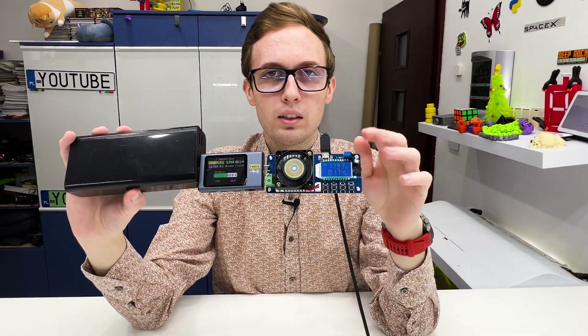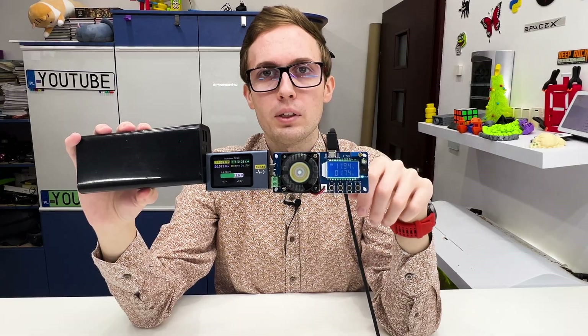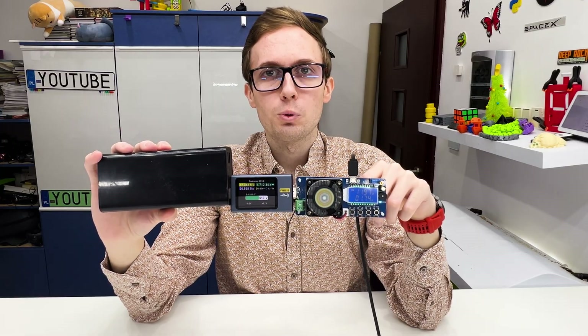A quite simple but precise and useful device for testing maximum power and the capacity of devices. That's all for today — like, subscribe, and be nice.